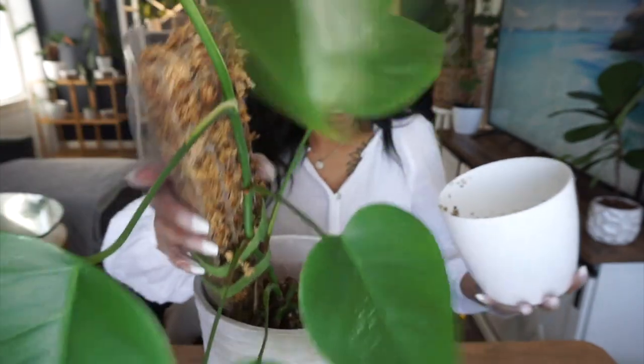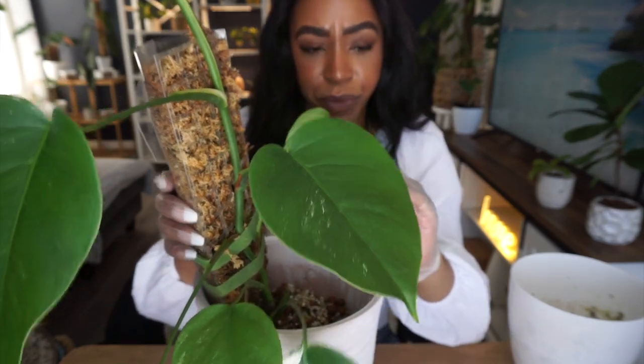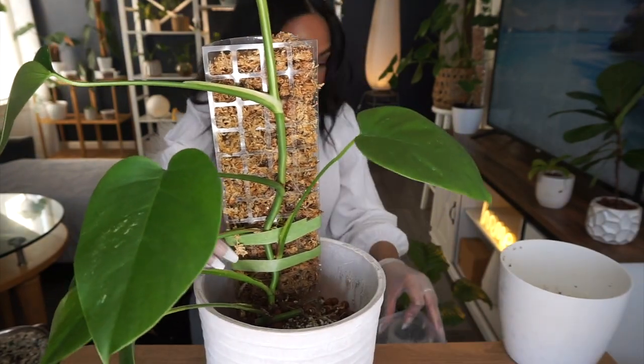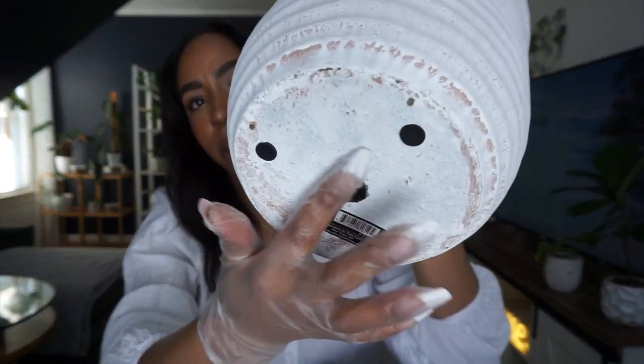Oh my god, I forgot the moss pole was filled halfway with leca and it all just fell out. Kayliana, can you get me a roll of napkins from the kitchen? So much for the drainage plug — that plug for the drainage hole totally failed me. I just kind of melted one in, and that is where we are at now. But let's get back to repotting.